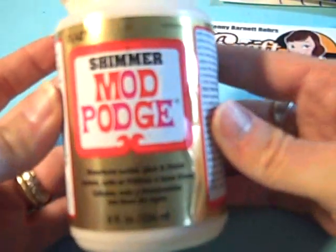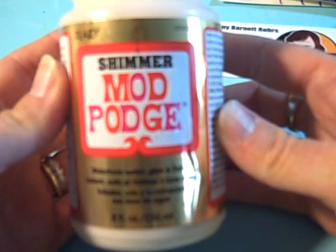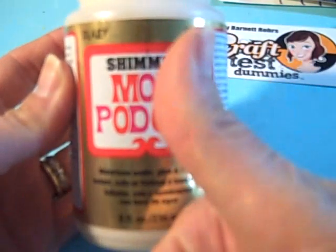That's my little video demonstration. Please keep reading the review, but right now I'm telling you, Mod Podge Shimmer gets the Craft Test Dummy seal of approval. See you soon.